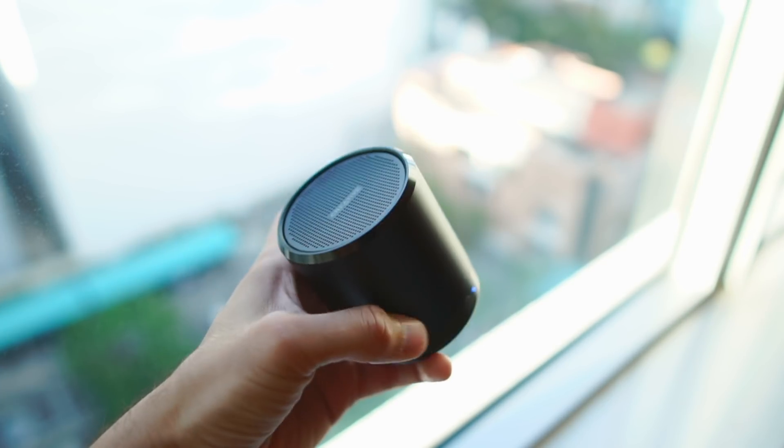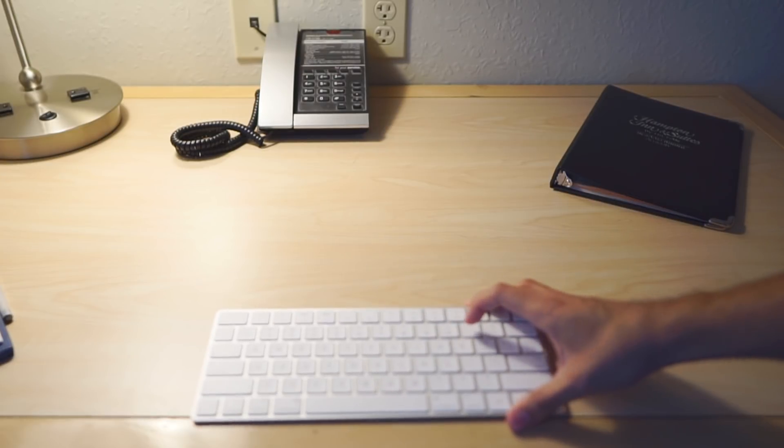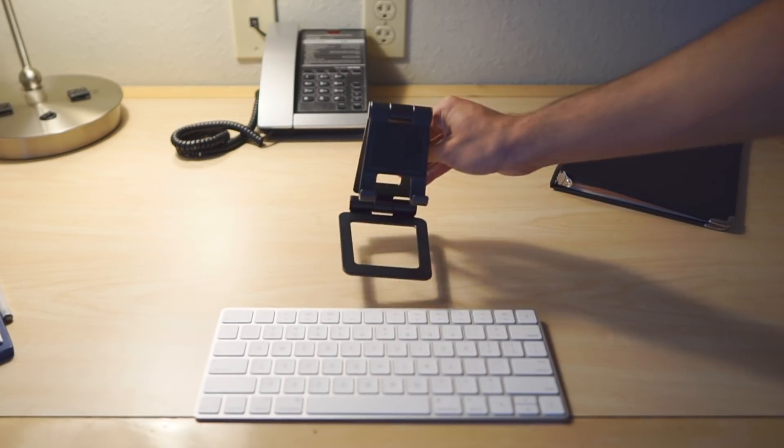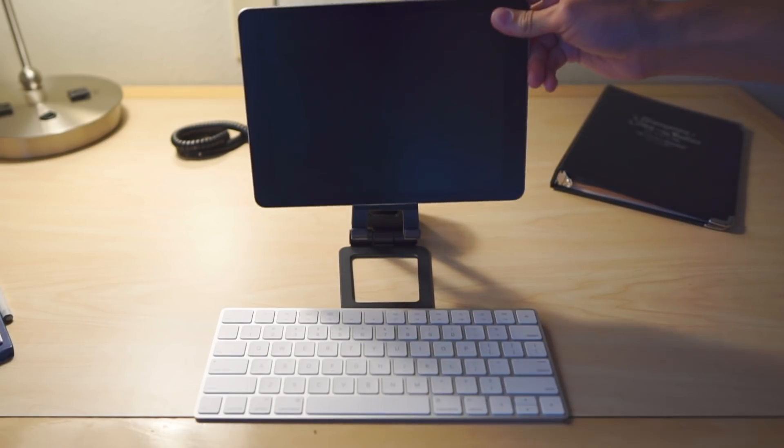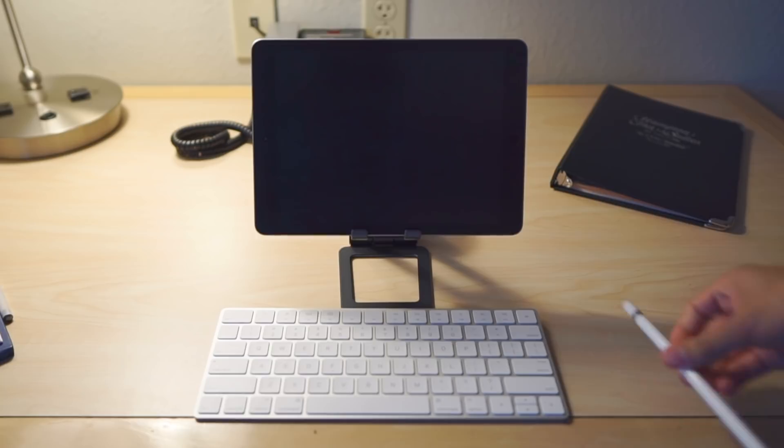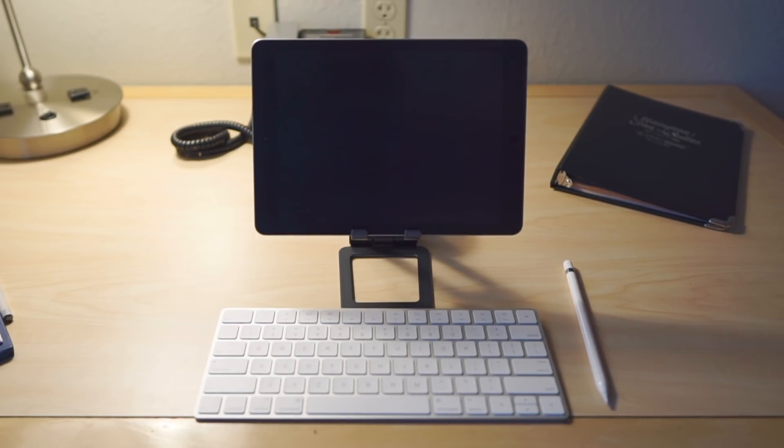Of course, you can buy any Bluetooth speaker out there — it doesn't matter for this setup. I'm not going to go over the Apple Pencil because that's pretty much a given if you own any recent iPad. Putting together this setup is pretty simple. I suggest that you put the Bluetooth speaker directly behind the middle of the stand, just so you get nice surround sound from all directions — that's really the point of the Bluetooth speaker in the first place, since you can't get surround sound with the iPad itself.